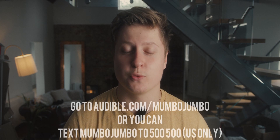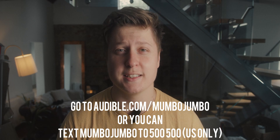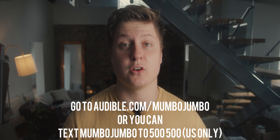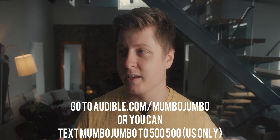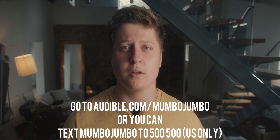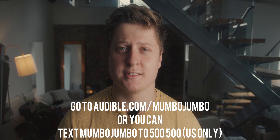To get your free audiobook plus two Audible Originals when you try Audible for 30 days, head over to audible.com/mumbojumbo or text mumbo jumbo with no spaces to 500-500. I've used Audible for years — I listen to audiobooks when I'm working, when I'm driving, pretty much anywhere there's a speaker. I really love non-fiction, and with Audible I can hear about past events, learn about incredible human feats, or even learn new skills just by listening.